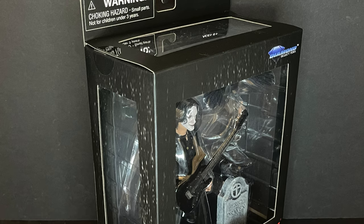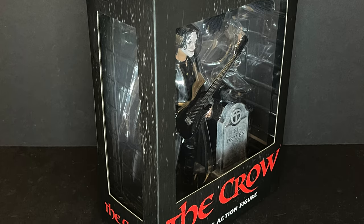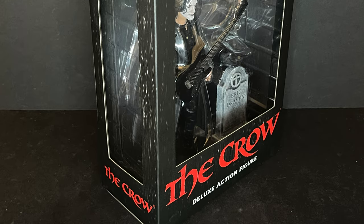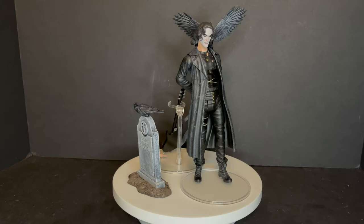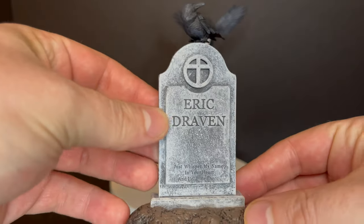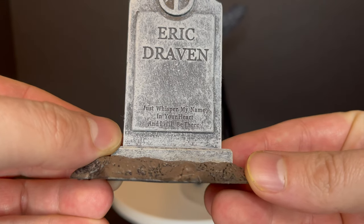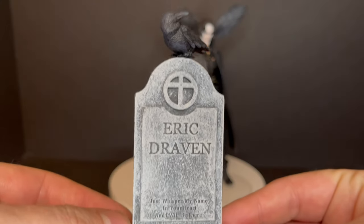So sit back, relax, grab yourself a nice hot cup of coffee. This is a look at the brand new Diamond Select The Crow action figure, and here is Eric Draven out of the packaging. He comes with his own gravestone — very cool to see, I love that they included this.